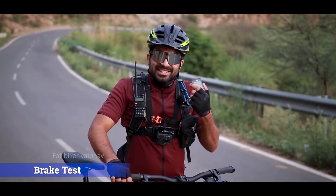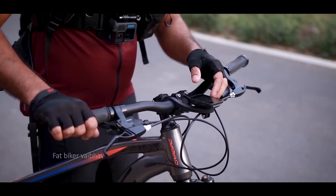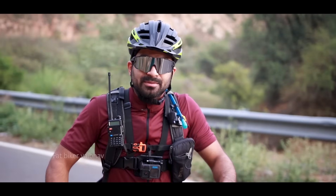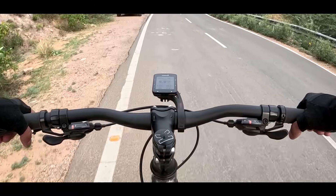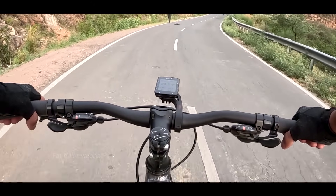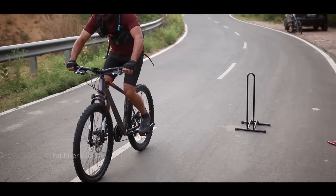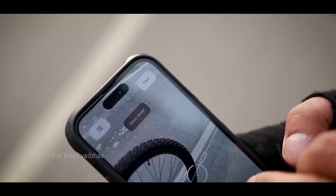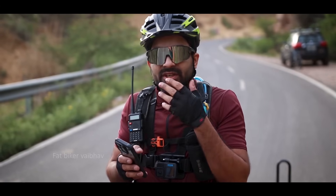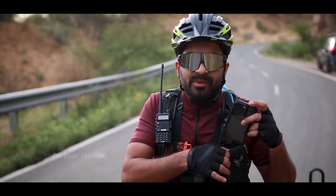Now it's time we will test this bicycle, and that's why I am setting up my camera. We will try reaching 20 km/h and then kill the brakes. Let's see what performance comes. The bicycle reached almost 20 km/h, and the braking distance was 3.4 meters. So the braking performance is not quite hydraulic level, but when I am using it normally it feels good.